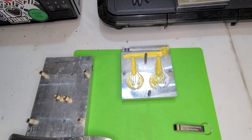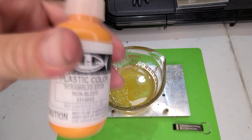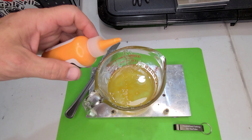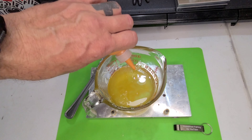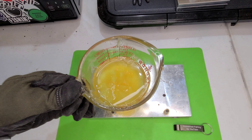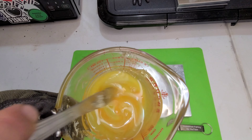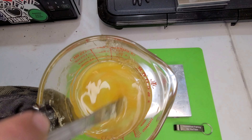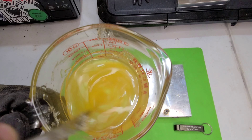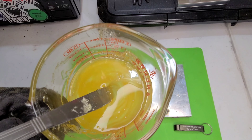All right, let's do 30 — 15 more drops. Oh yeah, I'm really, really liking this color and it darkened up quite a bit.